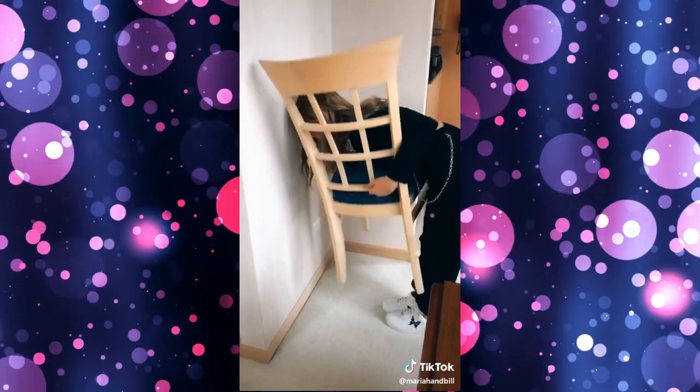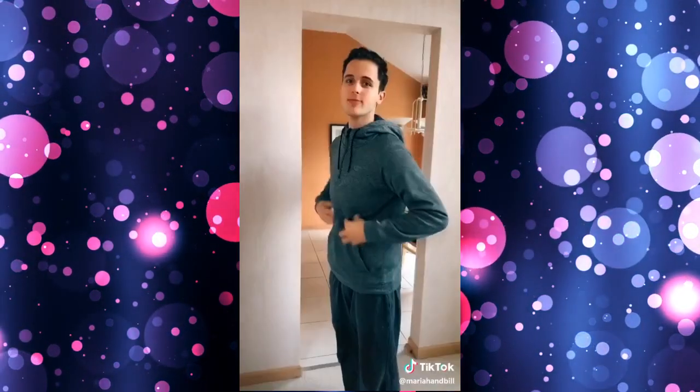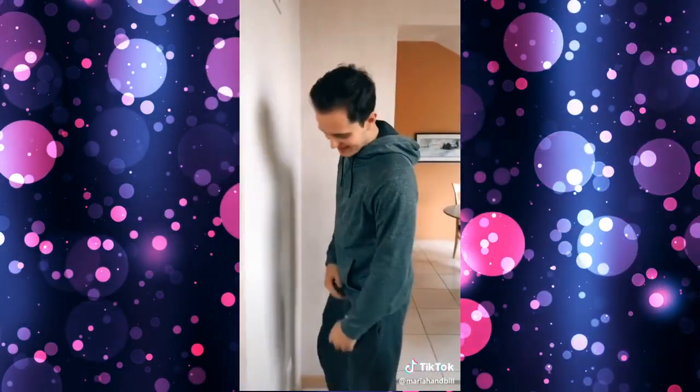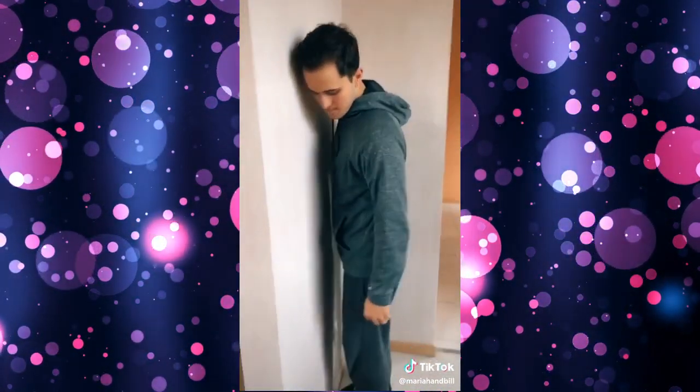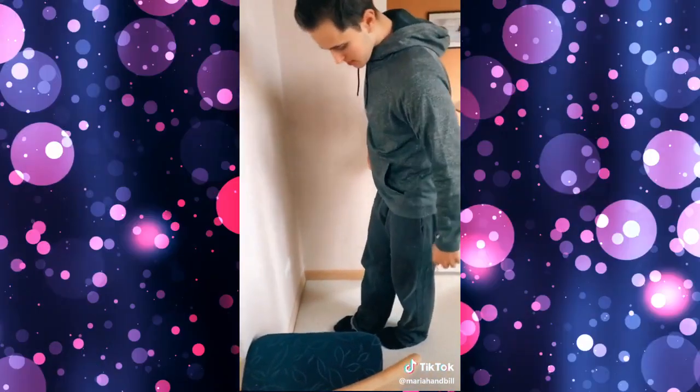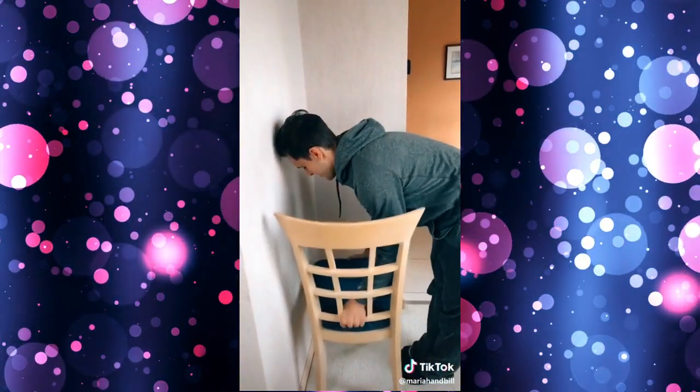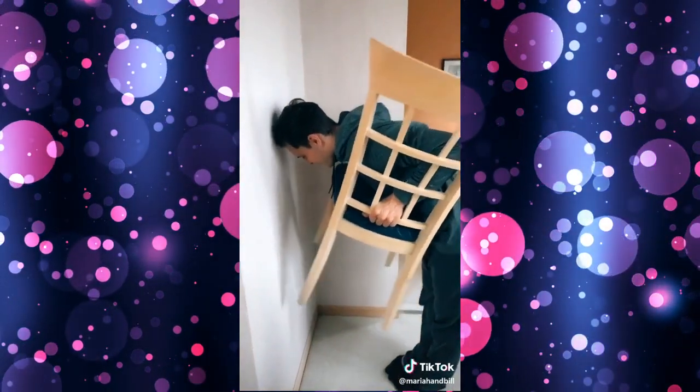Gavin is bigger than Hannah so he should be able to do this. Foot against the molding, then behind, then together. Put your head against the wall, pull the chair to your chest, and stand up.